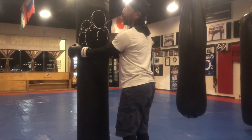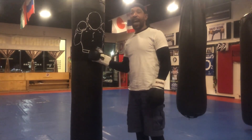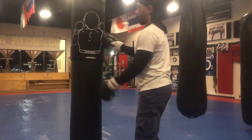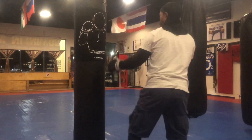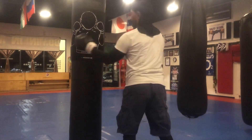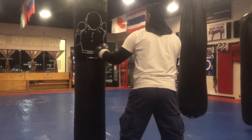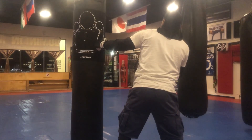Alright, so now we're going to take a look at the shoulder line theory. What is the shoulder line theory? That's lining your lead shoulder up with his shoulder. So if this is my opponent, instead of standing right here, I line my lead shoulder up with his shoulder right here.